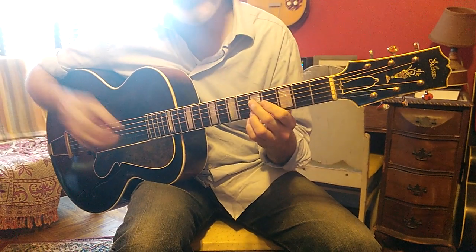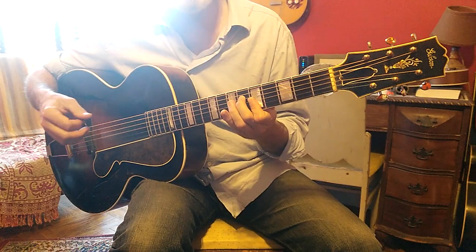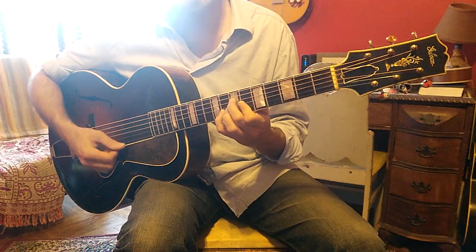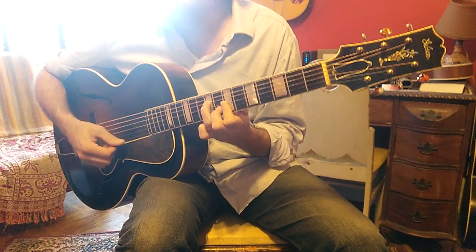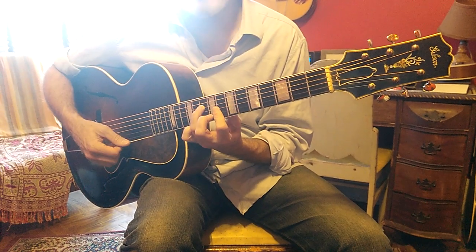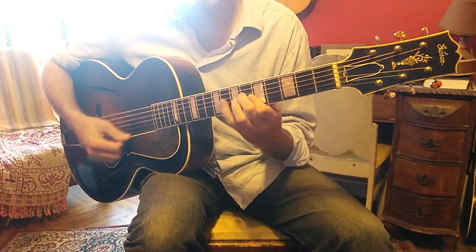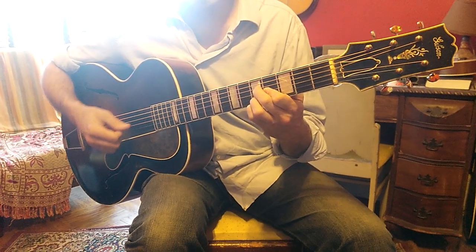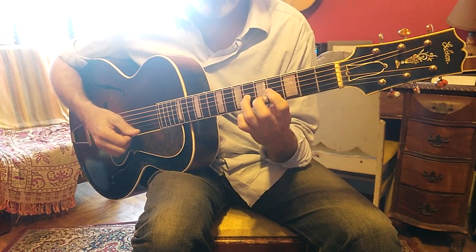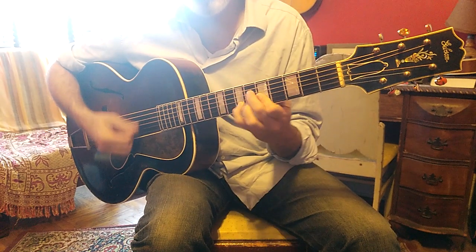So in this case, what I wind up playing — I know what I'm playing, I understand the harmony. So I'm playing an E minor to an E augmented to an A7. And then this.